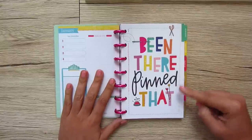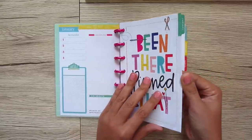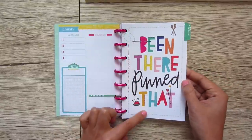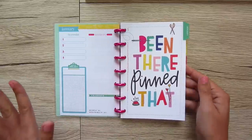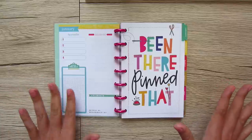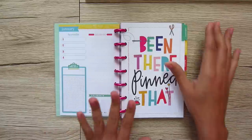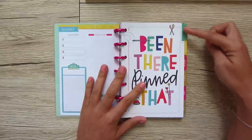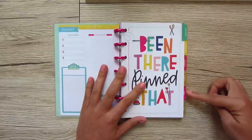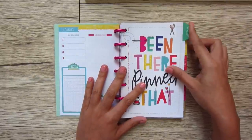Each monthly page with a tab is on a thicker piece of cardstock and each has its own separate little design. This one says 'been there, pinned that' — so cute. I think they're talking about Pinterest, but I'm looking at it like a sewing pin. These are thicker and each month is a different colored tab, so you can get to the one you want quickly and easily.